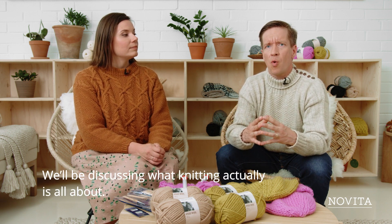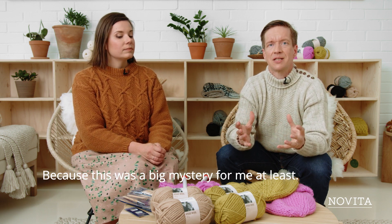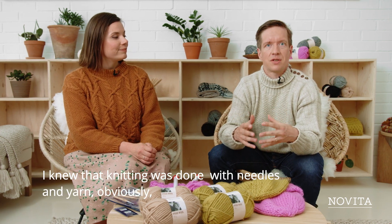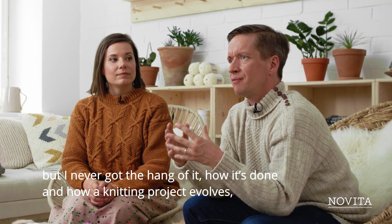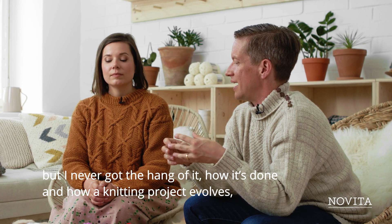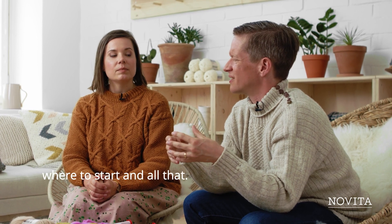In this episode we'll be discussing what knitting actually is all about, because this was a big mystery for me at least. I knew that knitting was done with needles and yarn obviously, but I sort of never got the hang of it — how it's done and how a knitting project evolves. So that's what we're going to look into, including what the start is and all that.